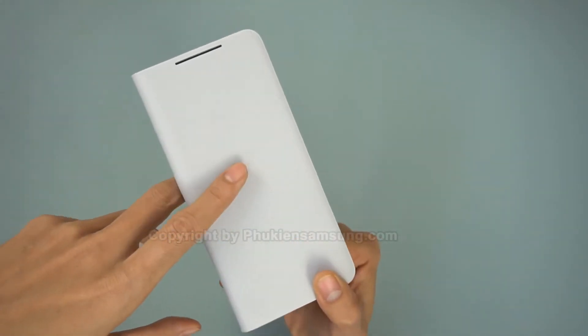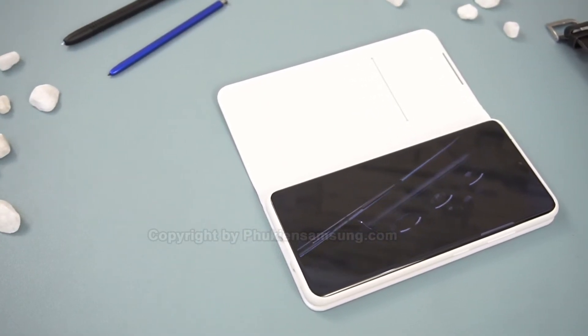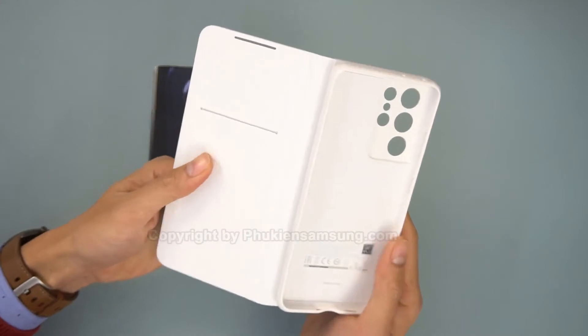On the other hand, the cover gets in the way when I'm taking photos, and I'm not convinced that it will stay closed if I accidentally drop the phone. Still, this is one of the few Galaxy S21 wallet cases you can find, if that's your thing.